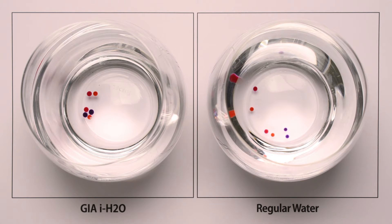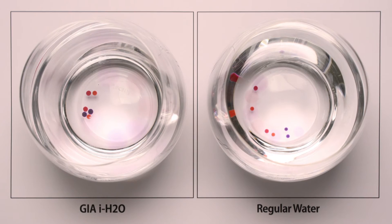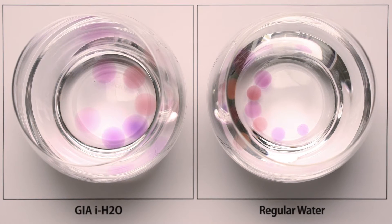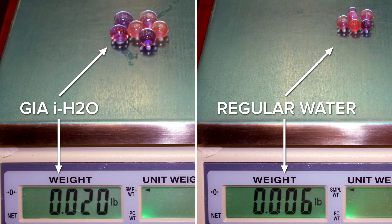We replicated this in our office. Over a five-hour period, water beads soaked in GI water and in just regular water, with a camera taking a picture every 30 seconds. What you're seeing is a time-lapse video of what happened over those five hours. The geo wellness side not only visibly plumped up much more than the regular water beads, but also when placed on a jewelry scale, there's a significant difference in weight because they contain so much more water.